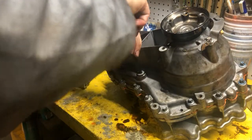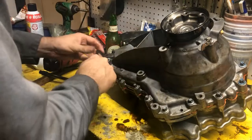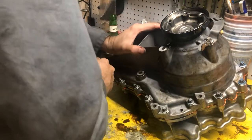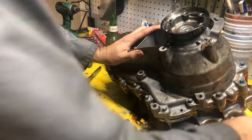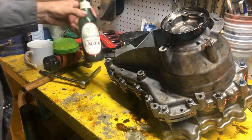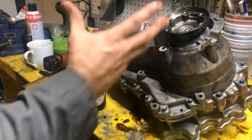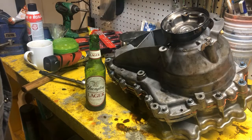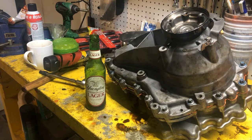I didn't get the transfer case out, rebuilt, and back in the car in one day — that didn't happen. So I'm going to call it a day now, enjoy the rest of my beer, clean this up, and first thing tomorrow put it back in the car. And we should have a test drive to see if that fixed the problem.